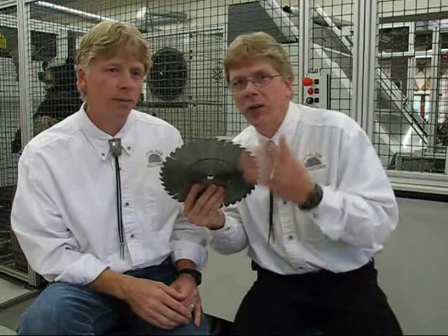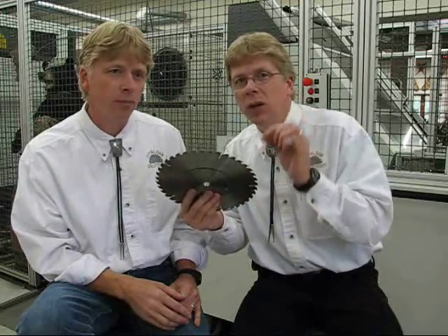Right behind me is the manufacturing cell for making these blades. It's all CNC controlled, it's all robotic. We're eliminating human error in our manufacturing process so you get the quality that you deserve. And when you send the blade back to us, or even your other blades, you are going to get the same quality control that we put into manufacturing this blade — so all of your blades will run better. We guarantee it.